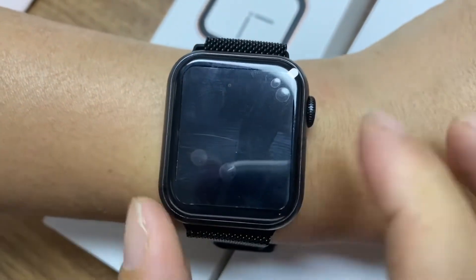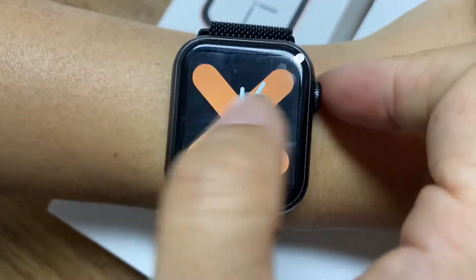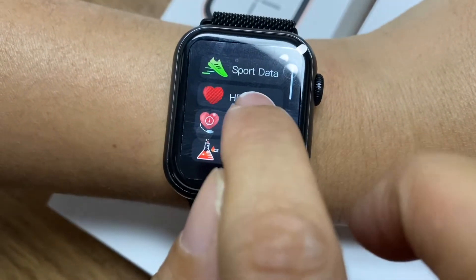Before, somebody asked me about the W55 and W54 — if they have blood pressure. That watch doesn't have it. But this watch has blood pressure and heart rate monitor.